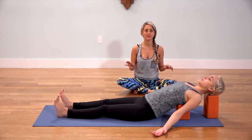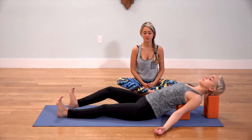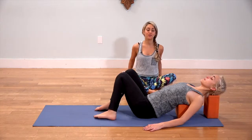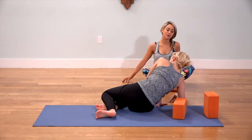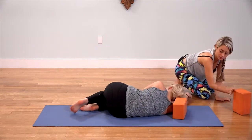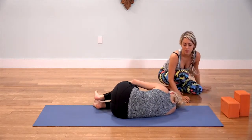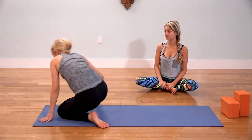Begin to wiggle your fingers and your toes. Bend your knees and place the soles of your feet on the floor. Mindfully travel off of the blocks either to your right or left side, using your arm for leverage. Curl into the fetal position for a few moments on your side. Then from the fetal position, roll up and come onto your hands and knees facing the front of your mat into a tabletop position.